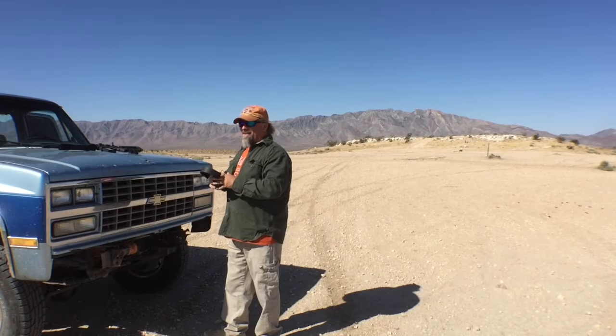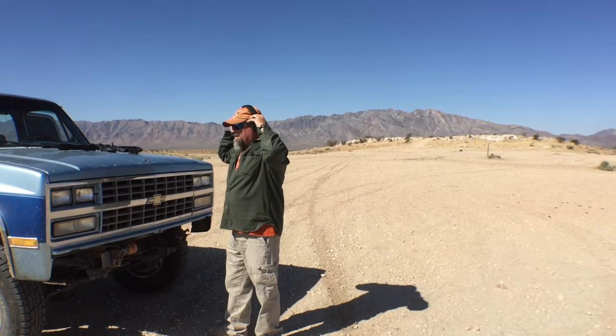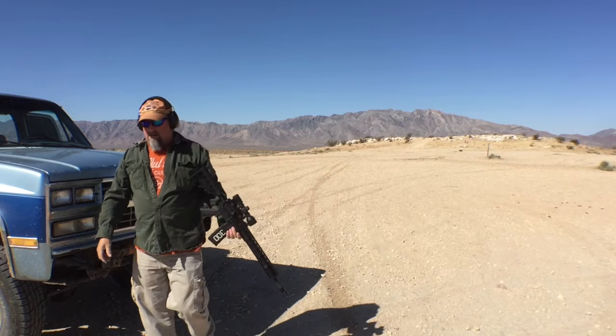Alright, 100 yards, fire extinguisher, 300 Blackout. Let's see if I can avoid putting rounds in the hood of my car.